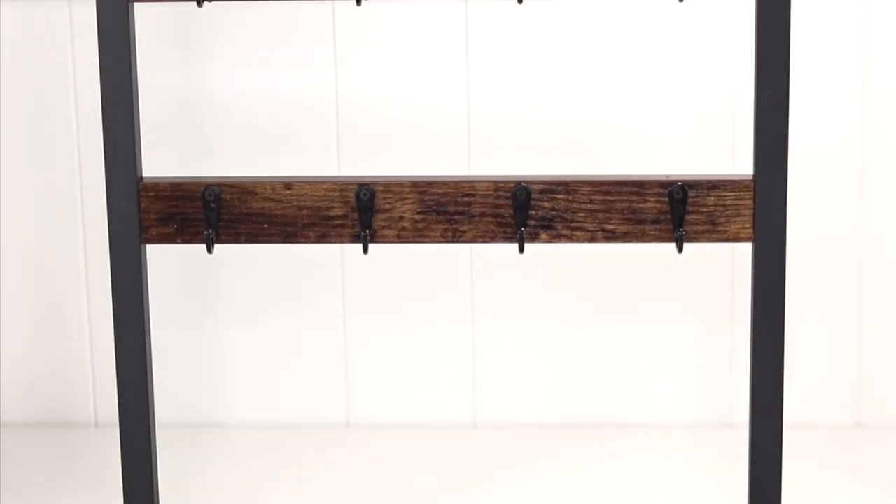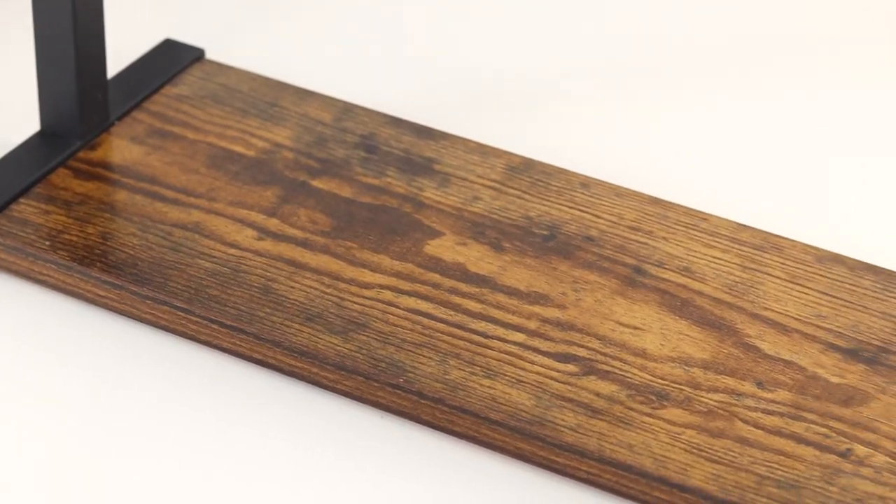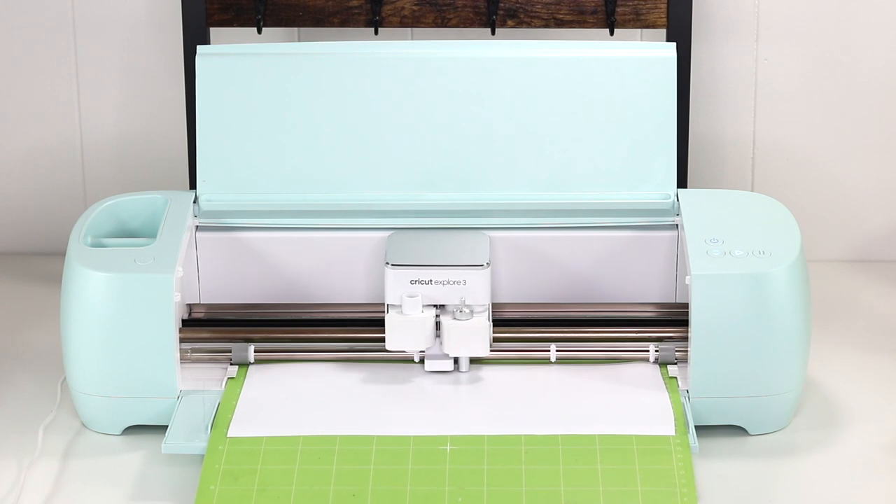To go along with the mugs I made, I decided to personalize a mug holder with a coffee vinyl decal. I used white permanent vinyl and transfer tape to apply it onto the base.